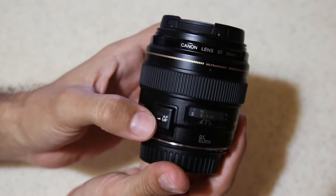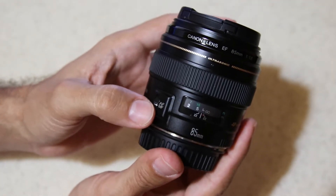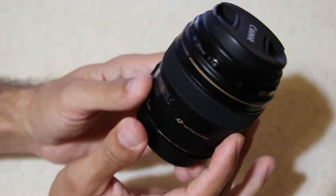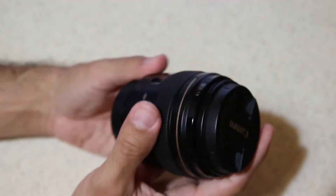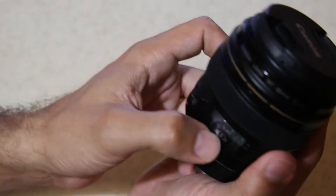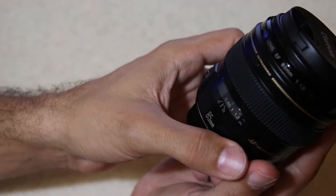The manual focus / autofocus switch is pretty good — not too stiff, not too loose. About the focus ring: it tends to be a little wobbly, especially on the near focus end.